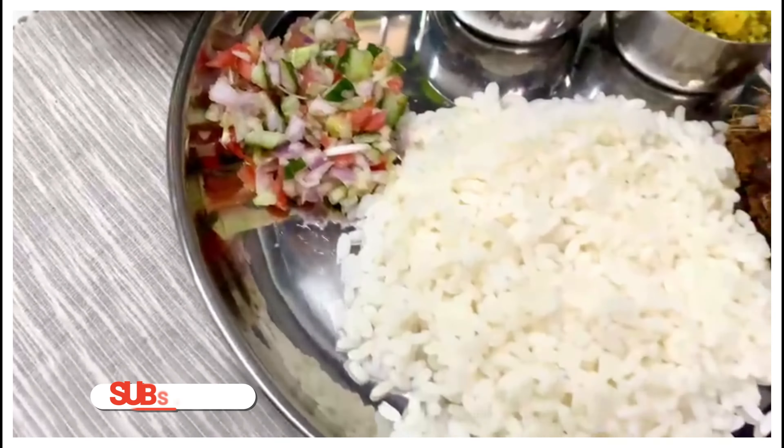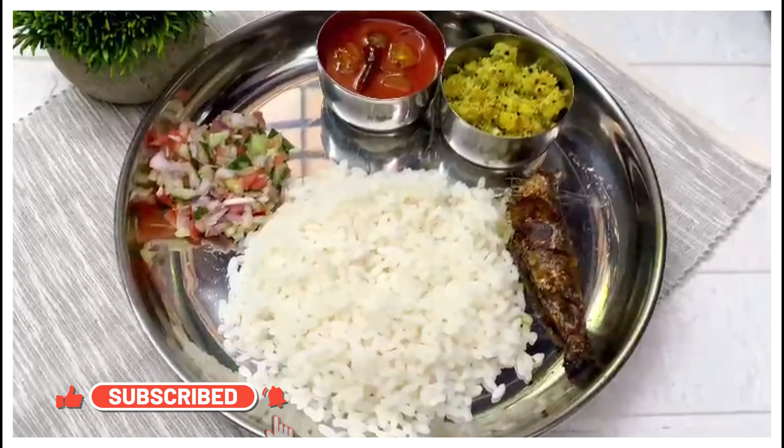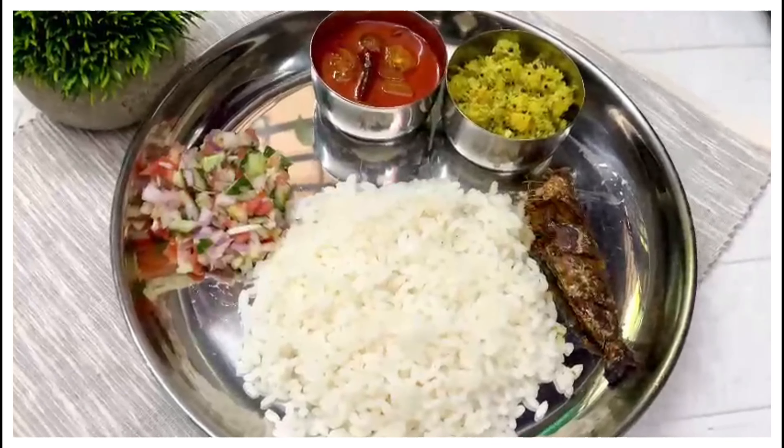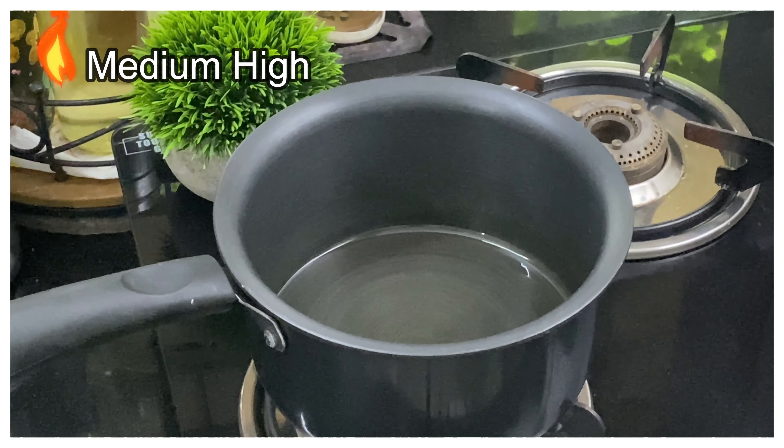We are ready for the ingredients list. If you like this menu, click the bell button. Now we are ready for the recipe. The recipe is ready. This recipe is ready.